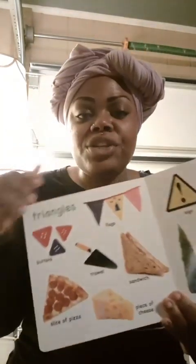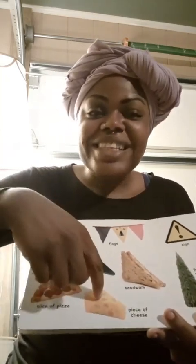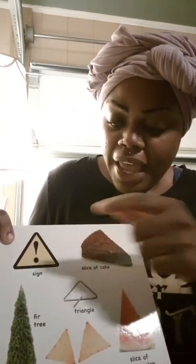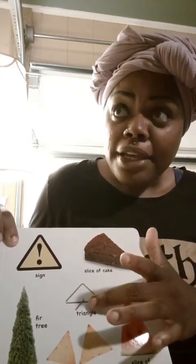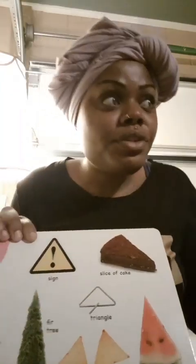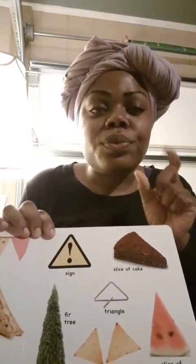Triangles! These are buttons shaped like a triangle, a slice of yummy pepperoni pizza, a piece of cheese shaped like a triangle, a sandwich shaped like a triangle, a shovel, and a flag. This is a sign, a slice of cake — a yummy slice of chocolate cake — a triangle. And this one is a tree shaped like a triangle. This is tortilla chips, you know like those Doritos, yummy!